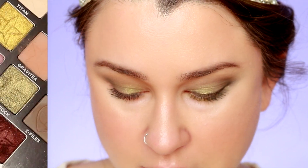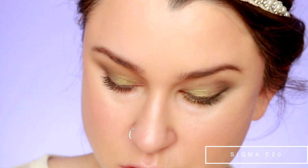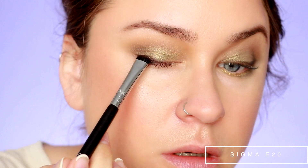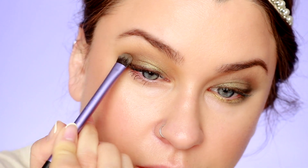Next I'm going to take a Sigma E20 and fully coat the brush with Space Cowboy. I'm going to stamp and run that color all along the lash line and wing it out ever so slightly. We're going to blend the wing in, but it's going to give us a little bit more color out there. Then going back in with that shading brush and a little more X-Files to feather that color upward. I don't want the wing to be prominent — I just want it to be like a suggestion. So going back in with the blending brush to meld everything together.